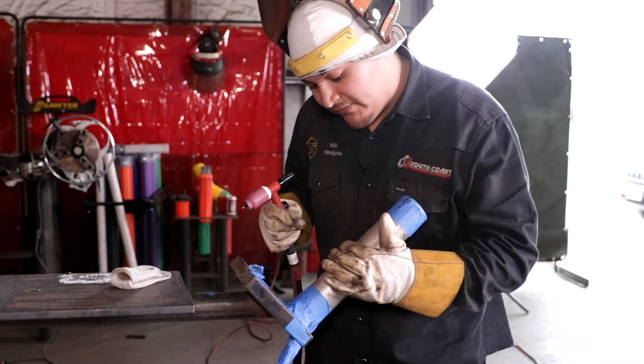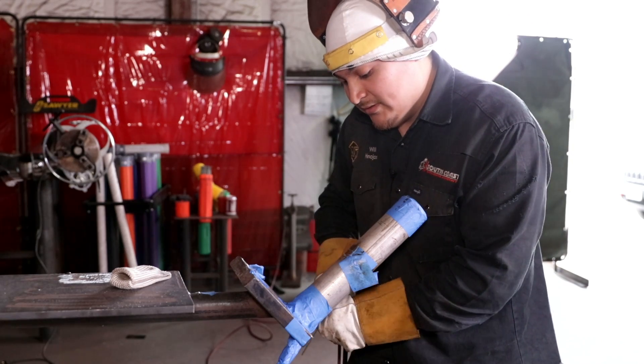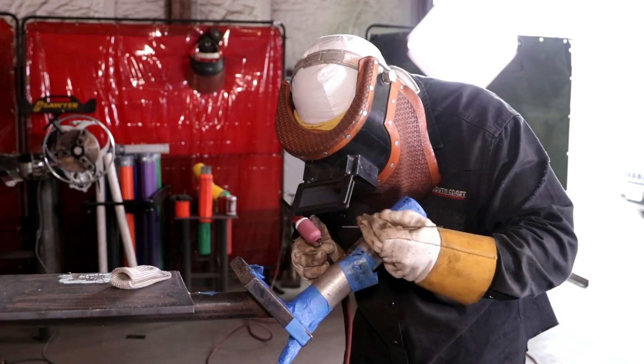We're going to fill it up and it's going to push your tie-in out. I turn it down and I'm fixing the tie-in and it's going to close this up.